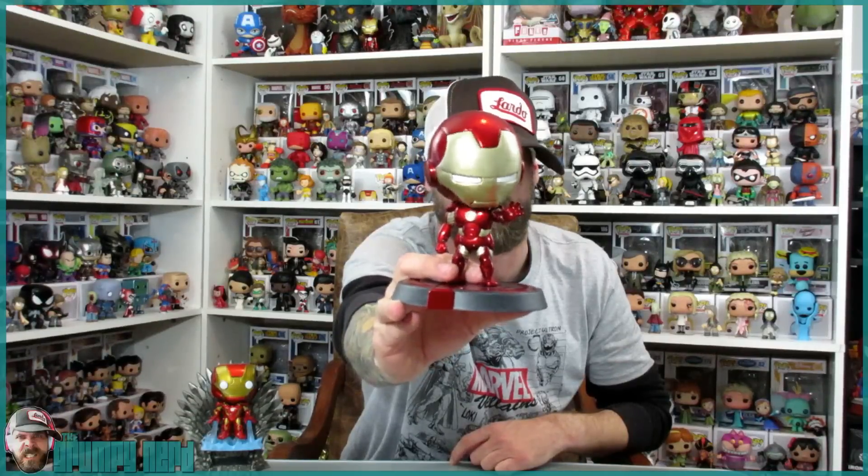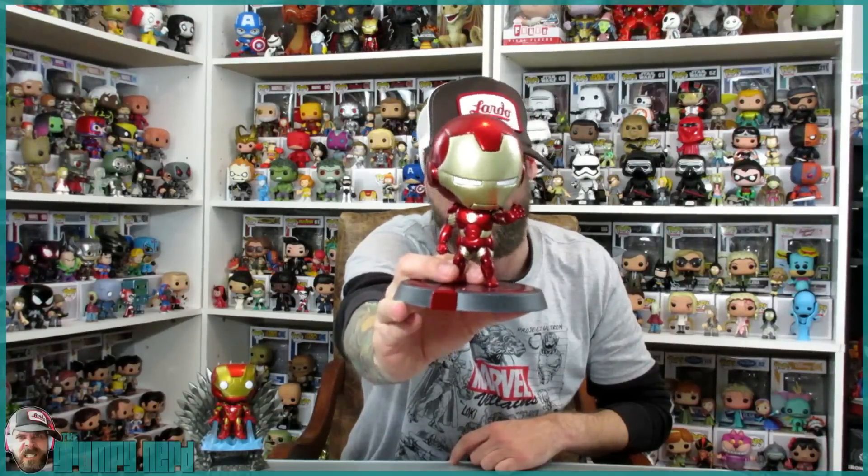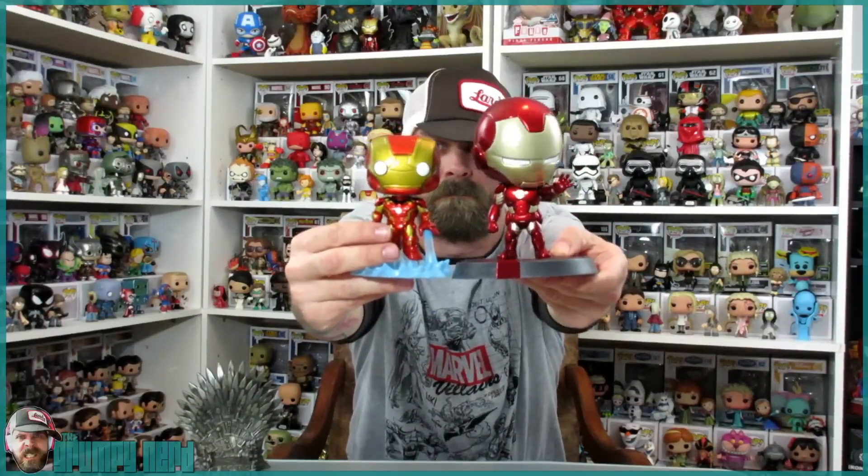But this bobblehead is so much sturdier than any of the Funko Pops that I've ever seen. This is the Age of Ultron Iron Man from Funko. What a difference, guys. There's nothing resembling the same thing here.